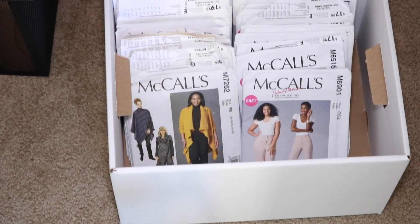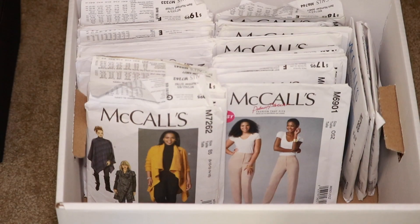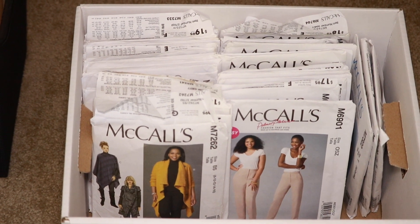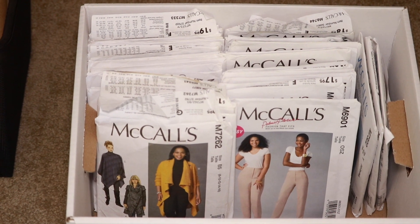Inside each box I'm able to fit about 90 to 100 patterns. This is how I have the patterns stored currently, but in the future as my stash continues to grow — because I'm always buying patterns when they're on sale — I can squeeze some on the side and really maximize my space.